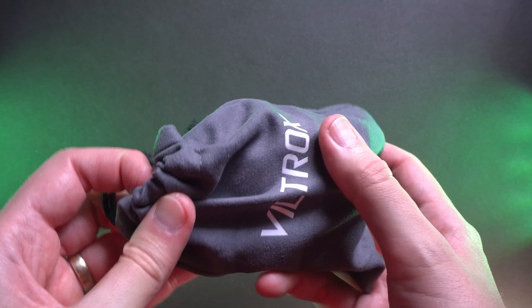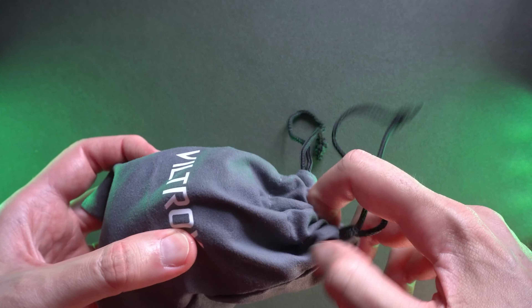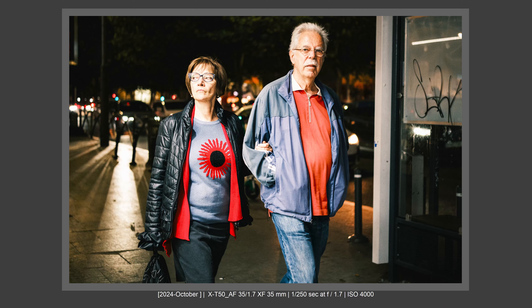The next lens has the X mount and will also be available for Sony E mount and Nikon Z mount — a great lens especially for Sony and Nikon Z users. It's debatable whether we needed this lens on the Fujifilm system. This lens is the 35mm f1.7 Viltrox lens, a newly launched lens that I've used briefly in street photography at night and in daylight.